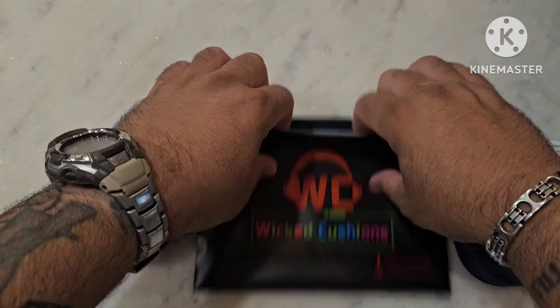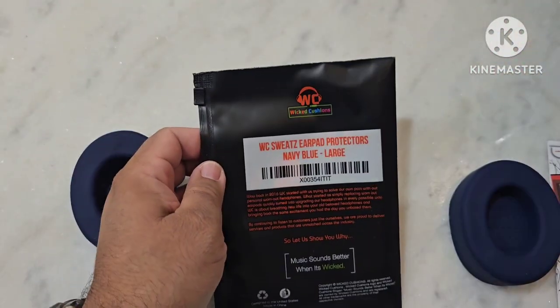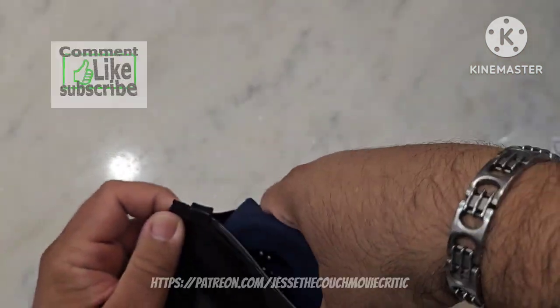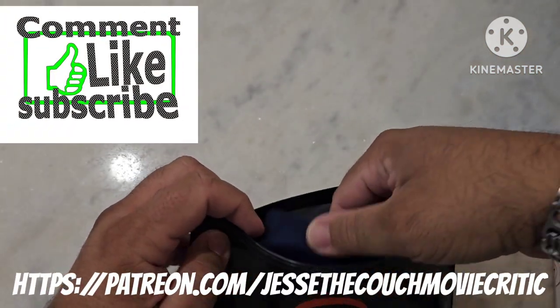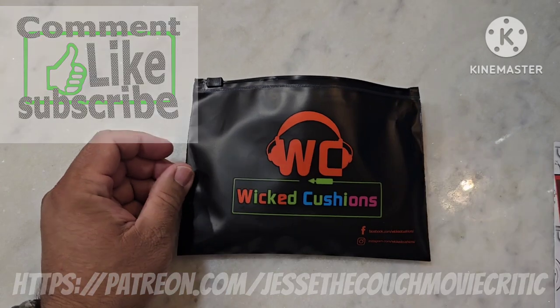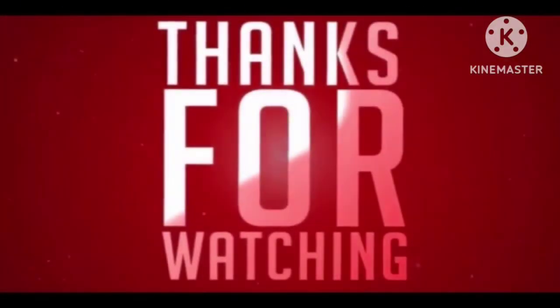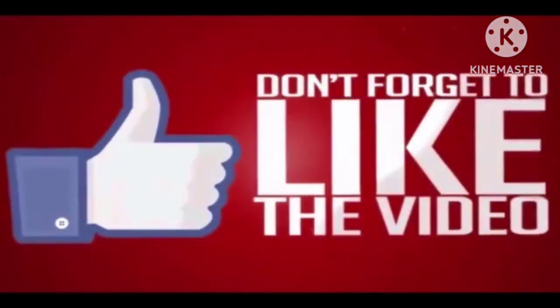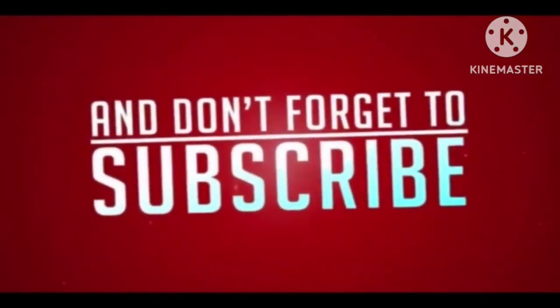But that's pretty much it, guys. That's everything that's included in the WC, or Wicked Cushions, Sweats Ear Pad Protectors — the navy blue and large that fit the Beat Solos. And that's it. As always guys, don't forget to like, comment, share, and subscribe. Thanks for watching. We'll see you next time.